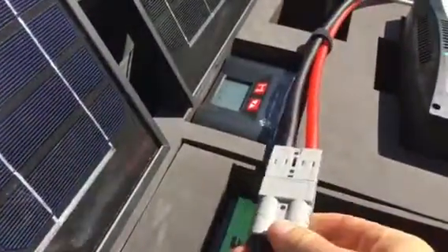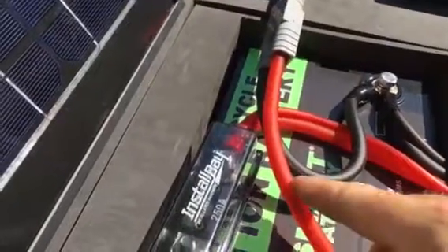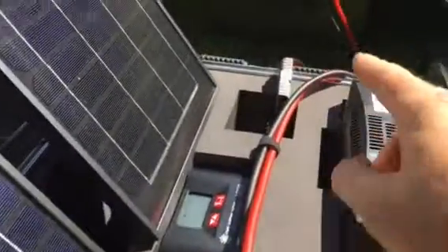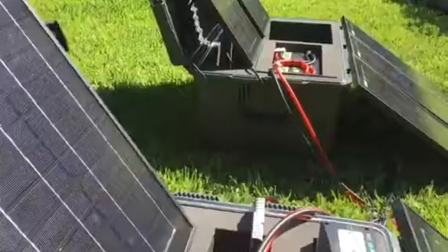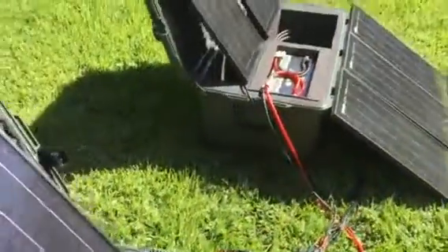Here we have the expansion port, which you find on all of our products, which runs down and over to the boost kit. That's what links the two kits together. Let's take a look at the boost kit.